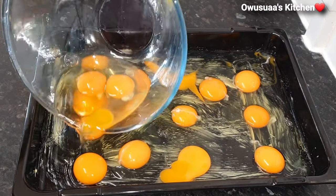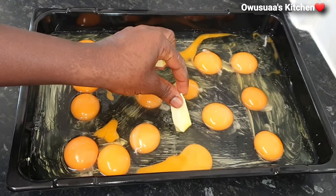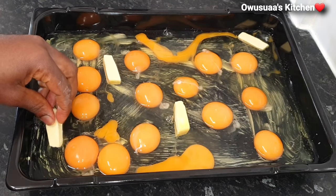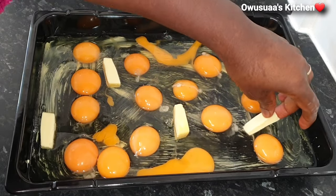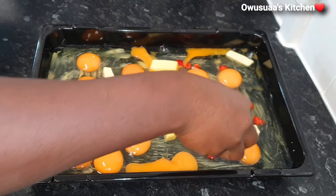As you can see I have greased my pan and I have here about 14 eggs. It is a Saturday morning and this is the most convenient and amazing idea for me to sometimes cook breakfast for the whole family.